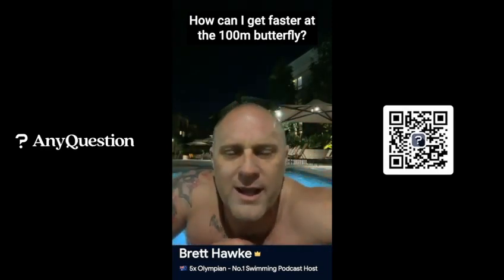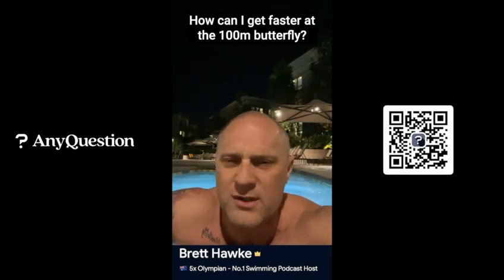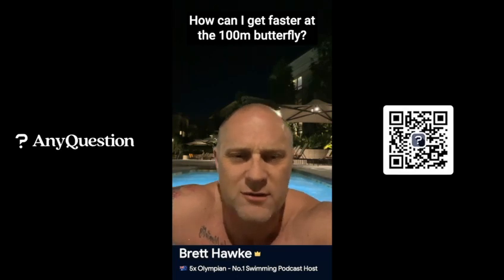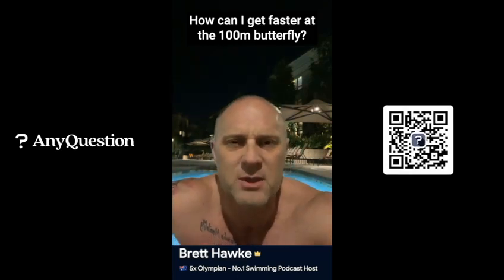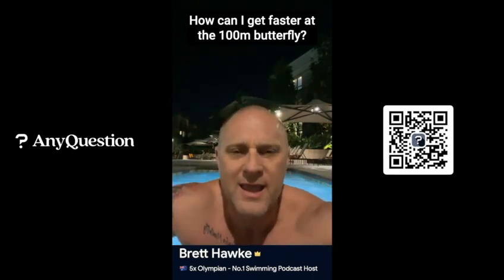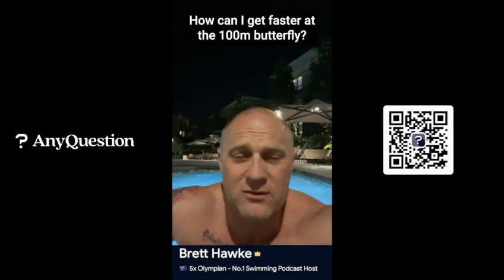The third way is to work speed fly. Don't work slow fly. Don't do 200s, 300s, or 400s of butterfly. Do 25s and 50s at speed fly, so you're always working at the pace you want to work at. Get your aerobic work doing freestyle, but get your speed done at fly.